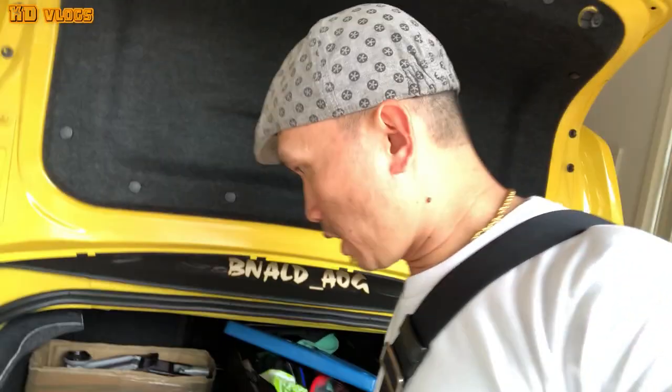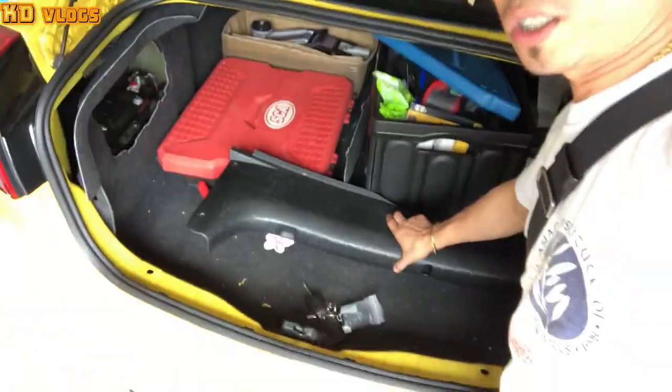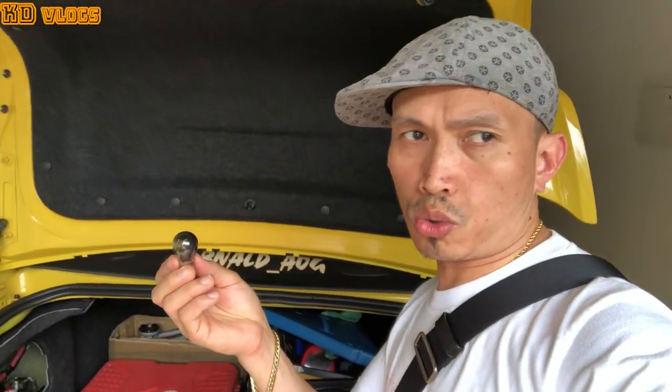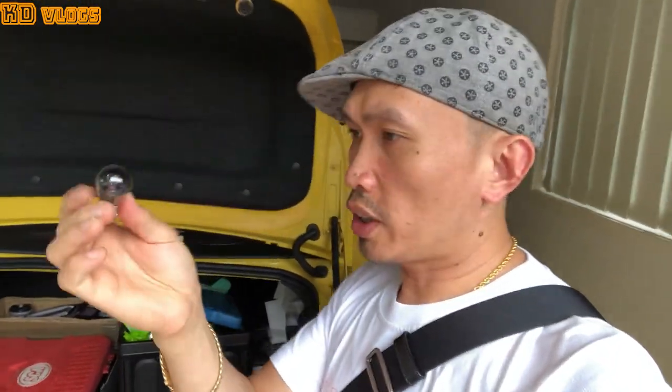So guys, this is how I did it. I'm replacing the brake light and park light of the VE Commodore. I just removed it and I will go to Super Cheap to look for this kind of bulb. I will demonstrate how I opened all these things when I come back. I need to rush and buy this bulb because they're going to close at 12 in the afternoon.